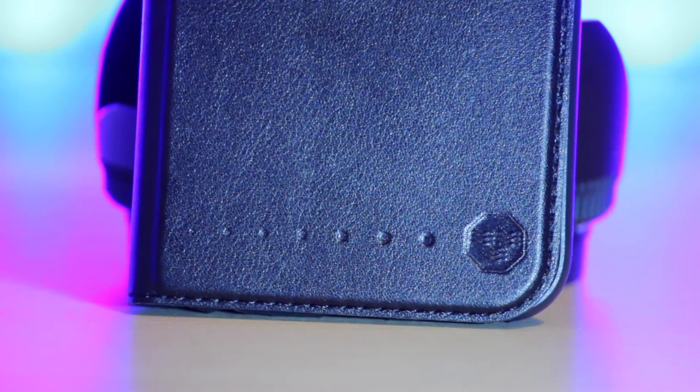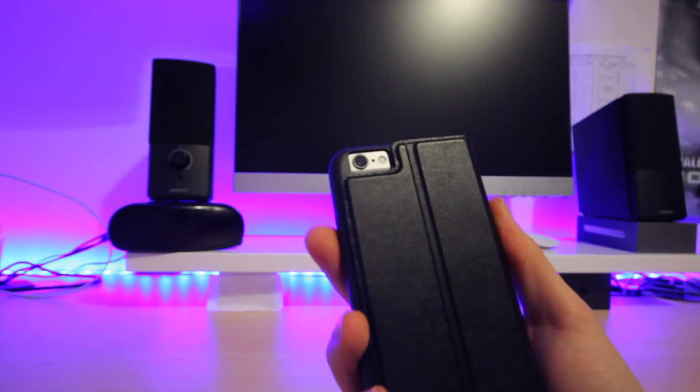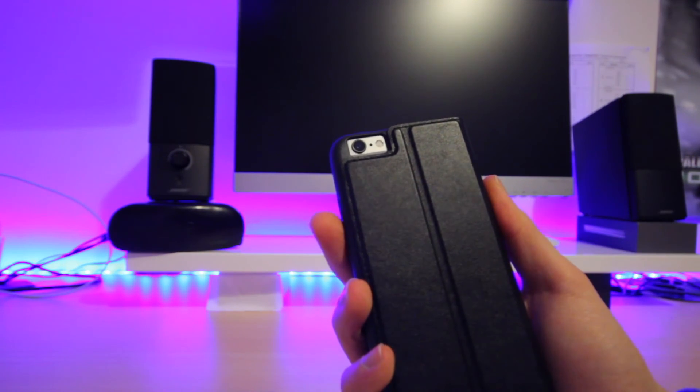Overall it is a good quality case with full accessibility to ports and buttons. I would like to see more protection in certain areas around the phone such as the camera. That is my review of the Noosk Flipfolio Wallet Case for iPhone 6 and 6s. Thank you very much for watching and I will see you guys next time.